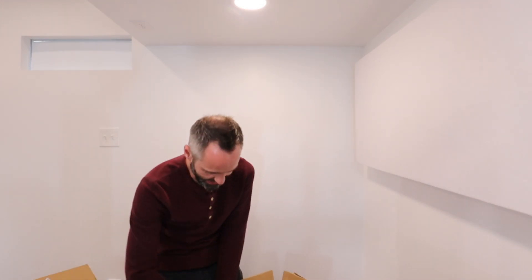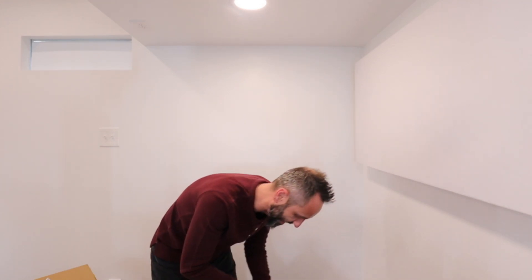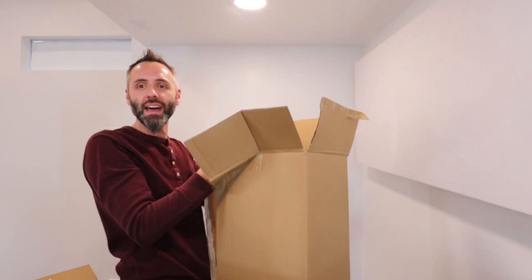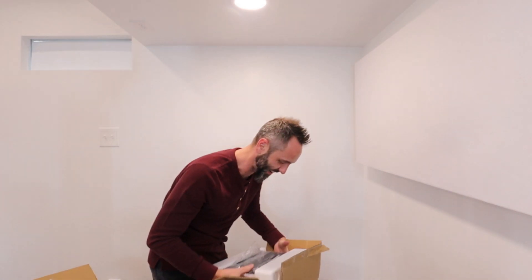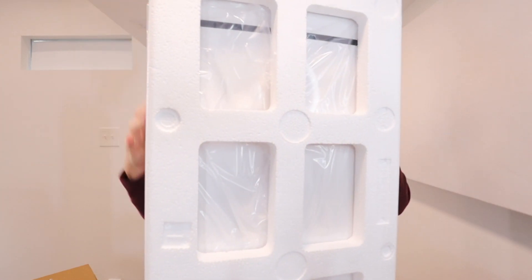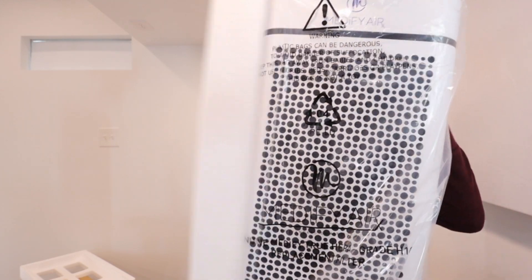Now we've got to get this thing out of the box. What we're going to do — the easy way — is just tear open the box on the side. There's always one side that just has glue along it, so you simply open that up. Little dad trick for you there. Now you can pop this thing out — you see the styrofoam all the way around.